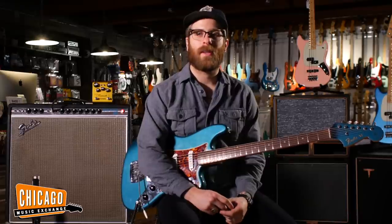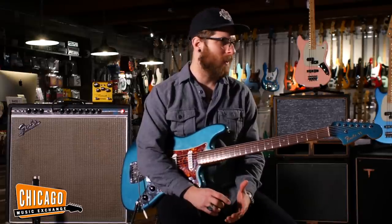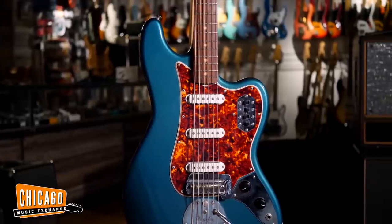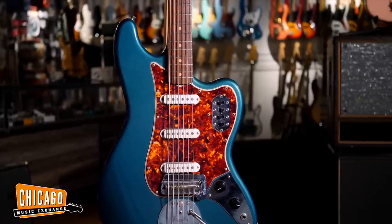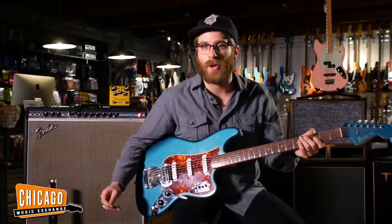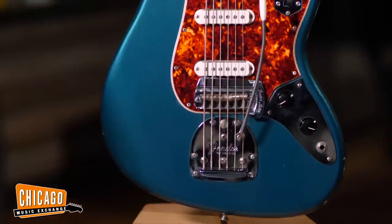Hey everybody, this is Shelby from Chicago Music Exchange and today I have with me this very cool 1965 Fender Bass 6 in Lake Placid Blue. The Bass 6 is kind of a strange instrument in that it is not a bass or a guitar or a baritone, but somehow it is all of those things in one.